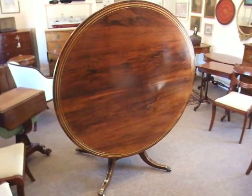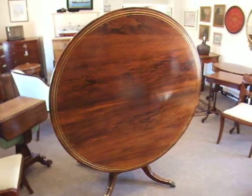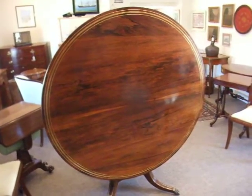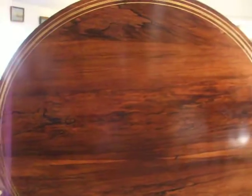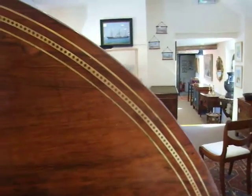Here we have the superb Regency brass inlaid rosewood breakfast come dining table, centre table — many, multiple uses. You can see a beautifully figured top and then the brass inlays.